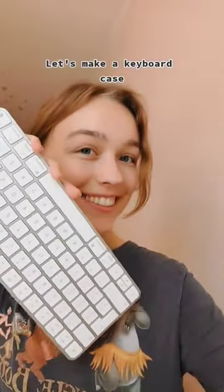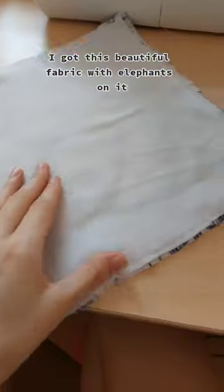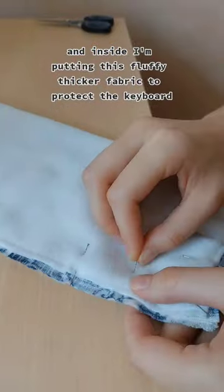Let's make a keyboard case. I got this beautiful fabric with elephants on it, and inside I'm putting this fluffy thicker fabric to protect the keyboard.